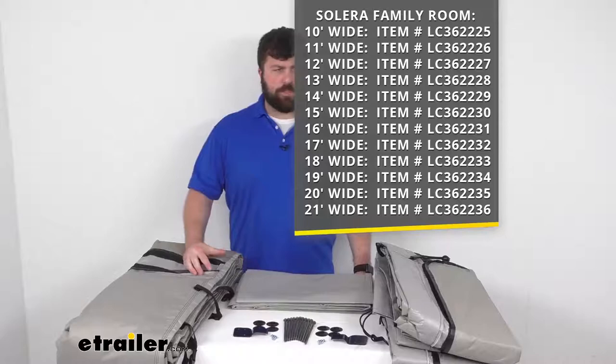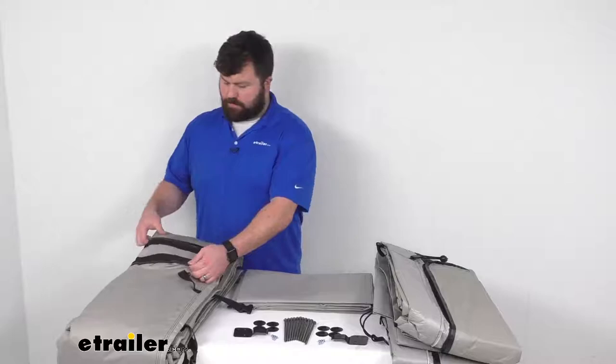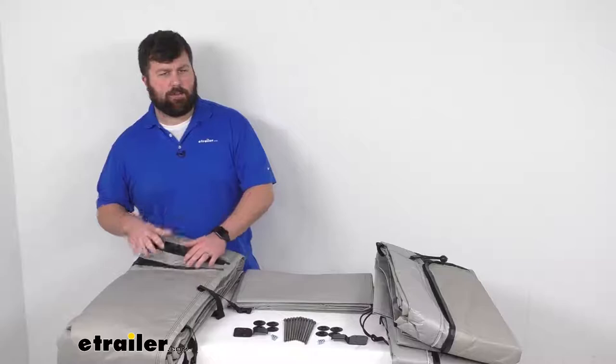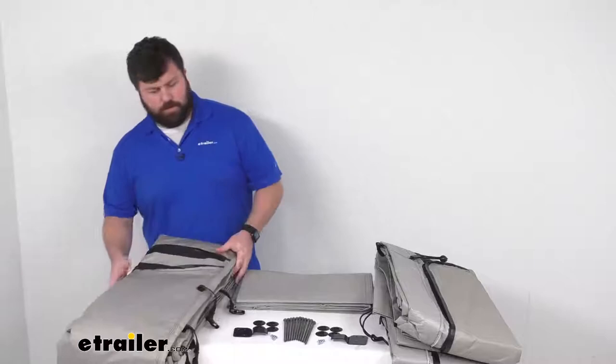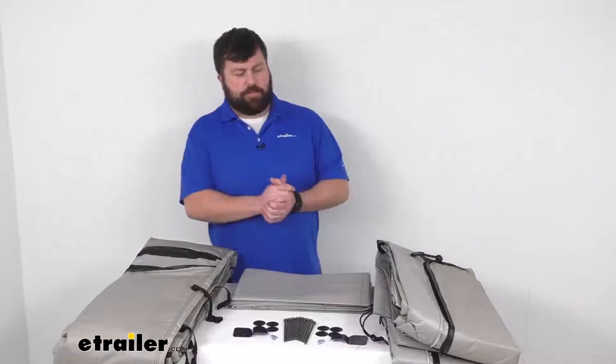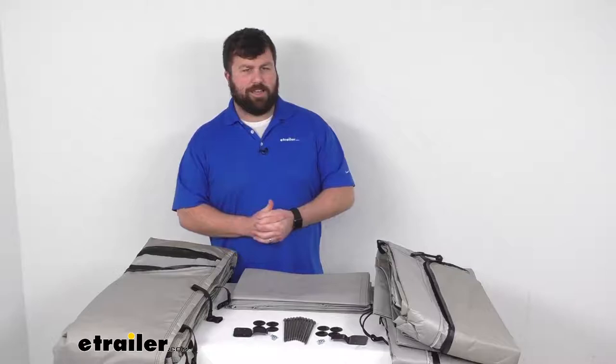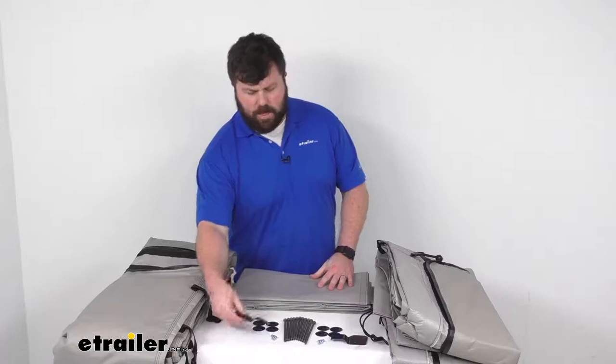This is going to accommodate rail-to-ground measurements up to 130 inches. There are multiple straps and integrated zippers that are going to allow you to adjust the height to make sure you have the appropriate fit. You are going to get this front panel as well as these two sides and the skirt, so you'll be covered on all four sides. The skirt attaches to the RV to make sure that you are enclosed in a nice, comfortable environment.